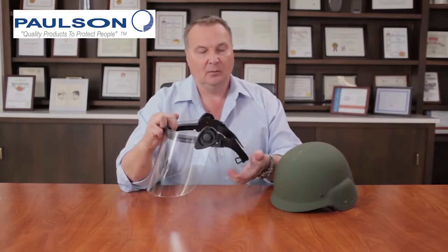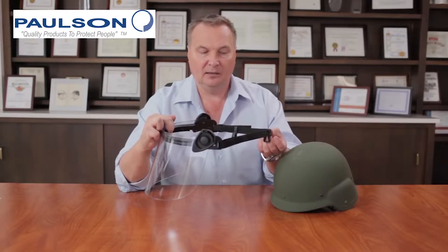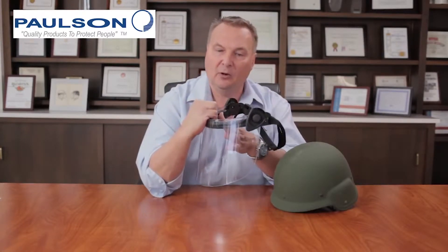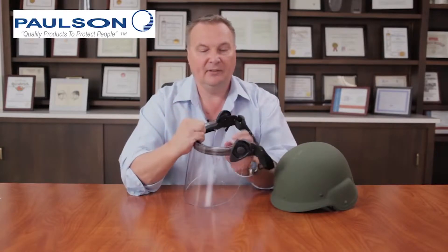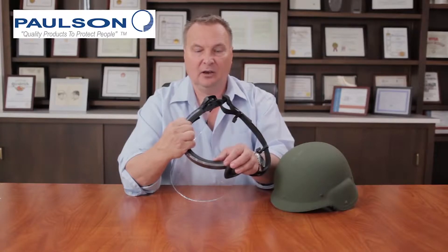With the DK5 series, we used a nylon strap that went around the back of the helmet to secure it, and we provided a groove that the front brim would fit into. This groove allowed the shield to mount to the helmet and be very secure with a very lightweight adapter that did not sacrifice performance, because we use the strength of the helmet to support the face shield.